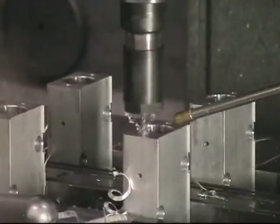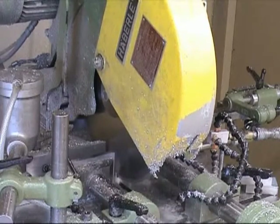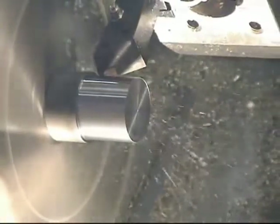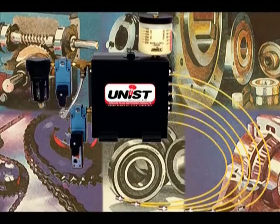It's used for a wide variety of machining lubrication needs, including sawing, drilling, CNC turning and machining centers, and wear point lubrication too.